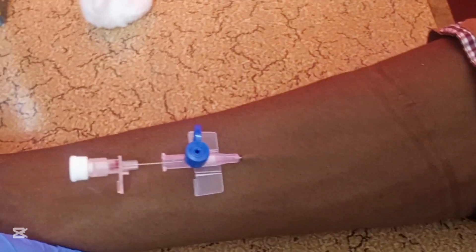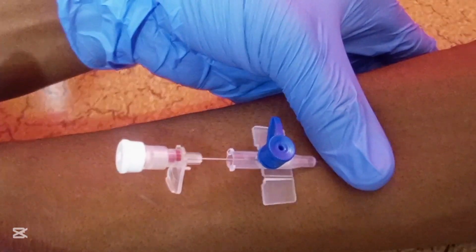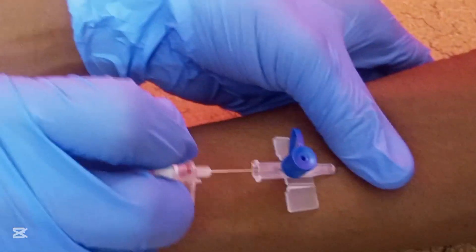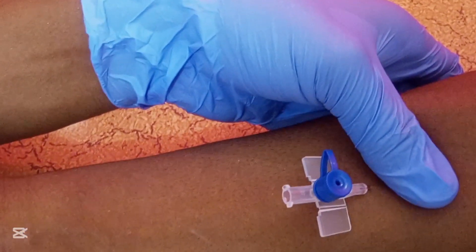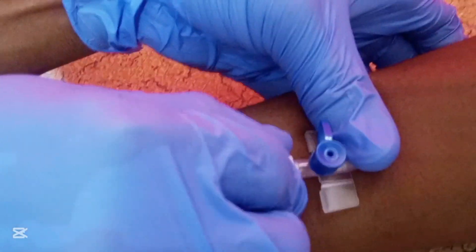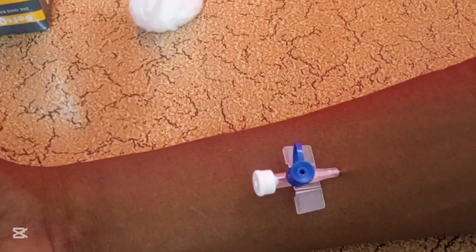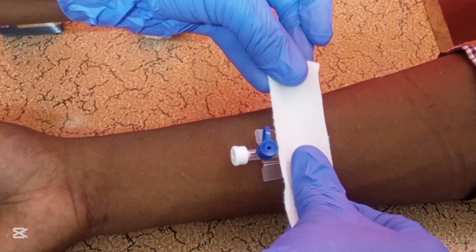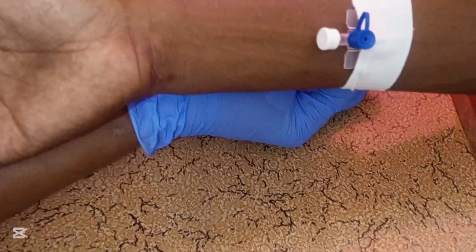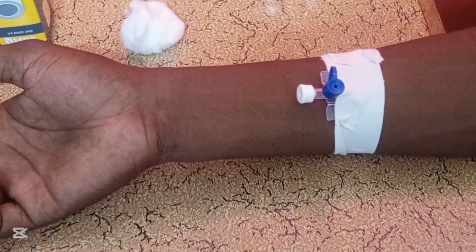Remove the tourniquet, then hold your thumb on the tip of the cannula to prevent blood from rushing out. Remove the needle completely and attach the cap to the end of the cannula. Then dress and secure the cannula with an adhesive dressing before administering any drug.